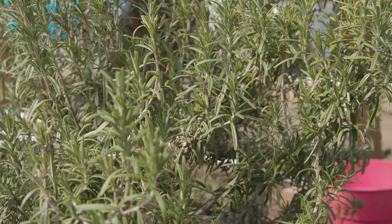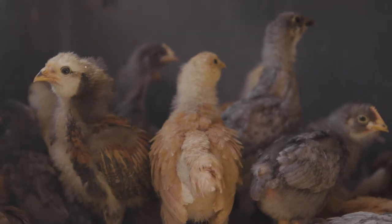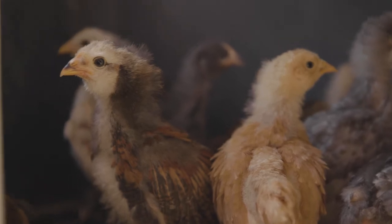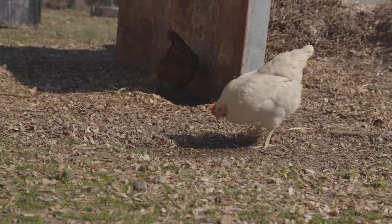Now we're going to go talk to my girls and see what kind of chicken eggs they have for us so we can make our frittata. We have 17 hens and 15 new chicks, and today they left me some eggs so we can go in and use these in the frittata.